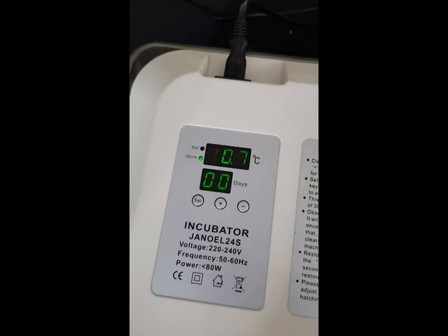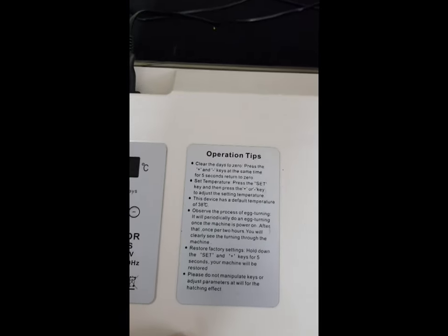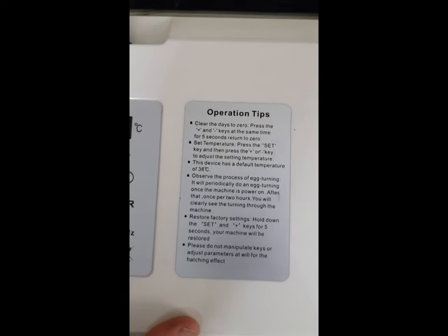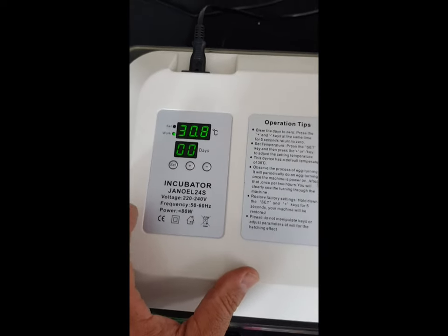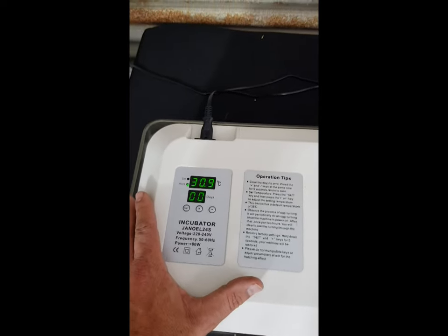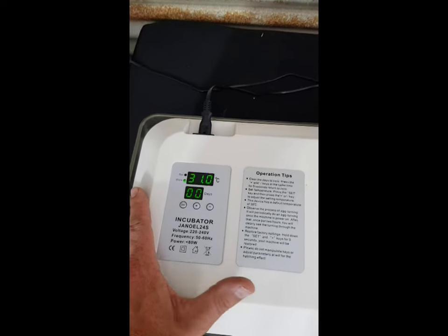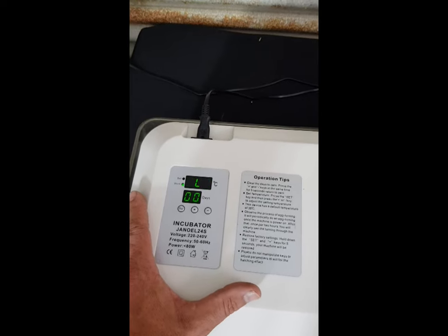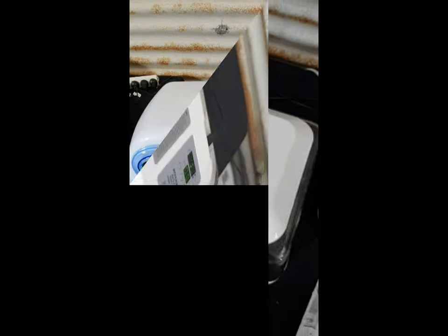There we have the Genole 24 — it's heating back up. The day counter is on zero. If we want to reset the day counter we push plus and minus together and it'll reset. We can also check the temperature and humidity — we'll do that tomorrow. Normally what I'd do is check those things about half an hour to an hour after the incubators are running, and in this video series I'll show that as a day three video.